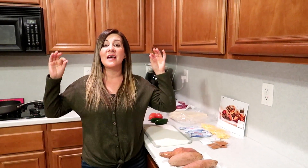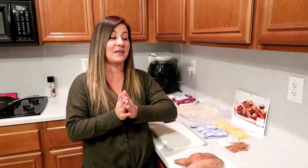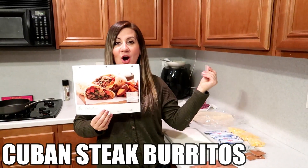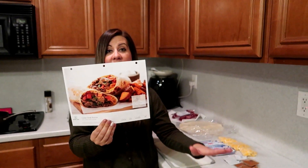Once again, you guys, seriously, the best way to start the new year - because I know you're going to be shocked - but Danny and I are trying to be healthier. Whoa, what? For the new year. I feel like it's kind of taboo to try to lose weight or eat healthier for the new year, right? Whatever your goals may be. Home Chef is helping us out with that today.